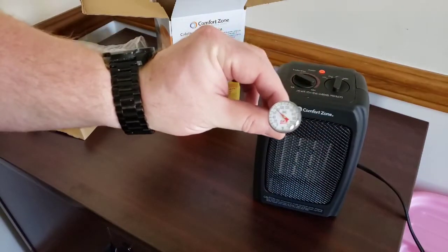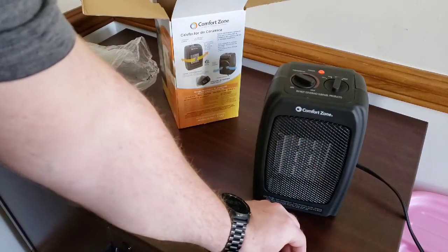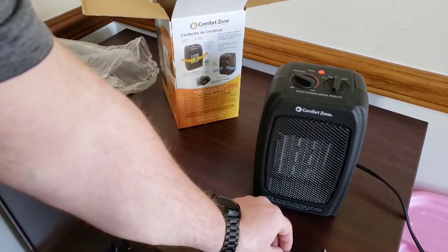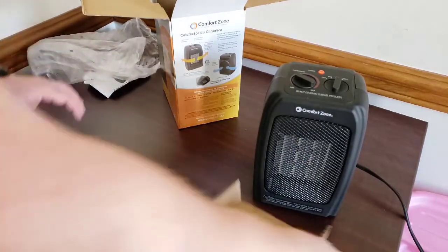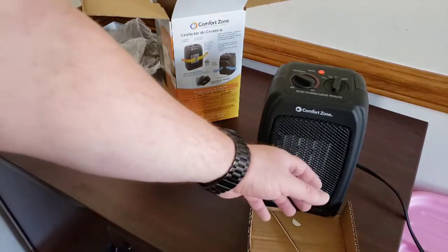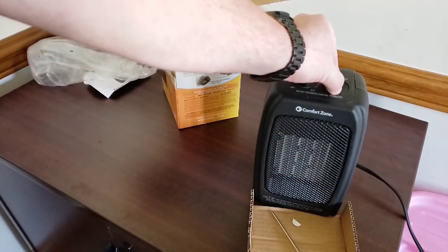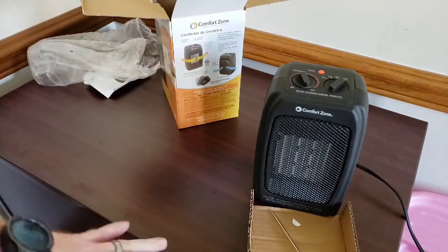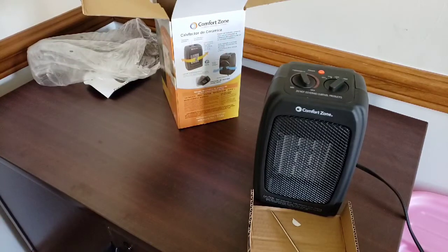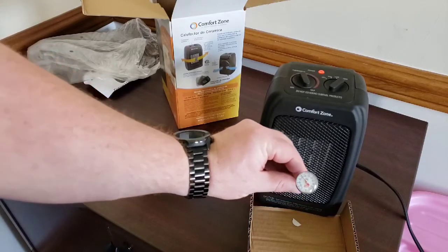I grabbed a little thermometer — it's a cooking one — and I'm going to lay it out in front of the heater to show you how quickly this heats up. Right away I'm already getting heat blown out and that's on low at the max thermostat setting. I'm going to go ahead and turn it on high and let it warm up. Right now we're at 71 degrees but you can already see we're climbing.